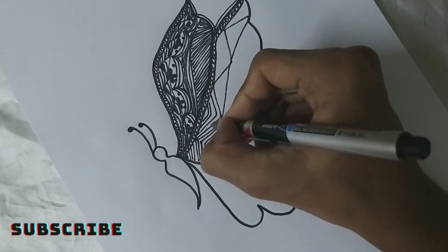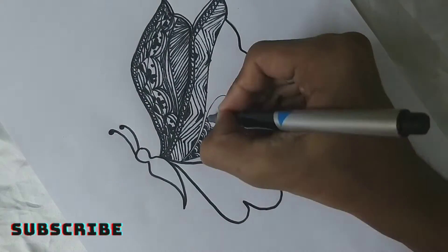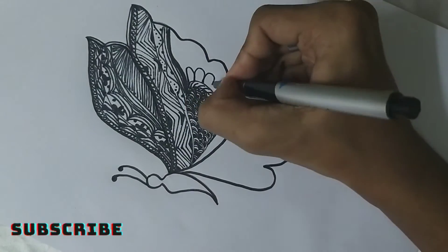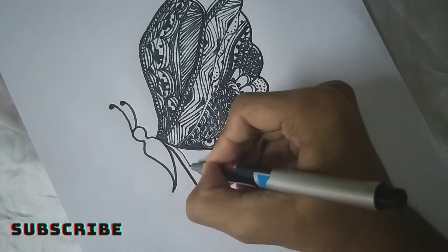Zentangle method is an easy to learn, relaxing and fun way to create beautiful images by drawing structures and patterns. People use different patterns like flower petals, circles and triangles. You can just relax and have fun with your art.